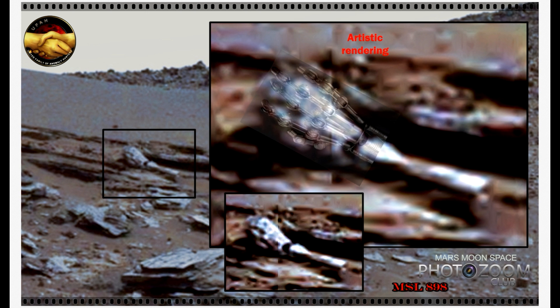I would like to take you to the GigaPan to show you where on the GigaPan you can find this, so you can see it for yourself. But before we go to the GigaPan, I will just show you another little anomaly, also from the same GigaPan.